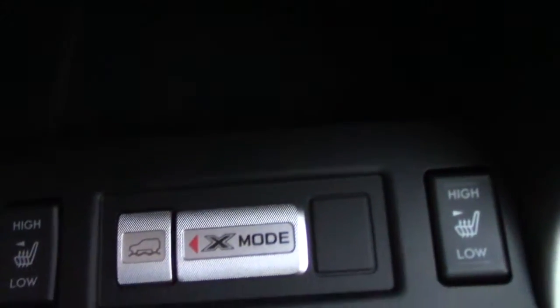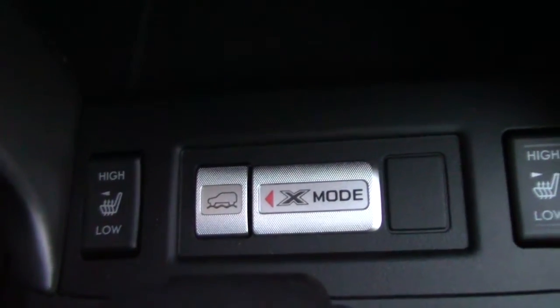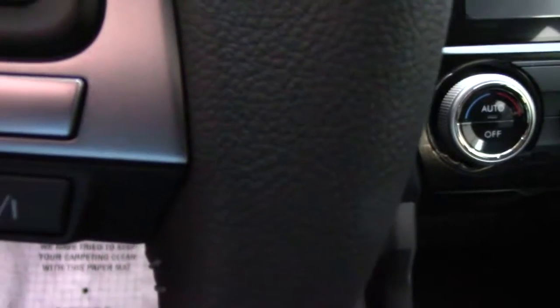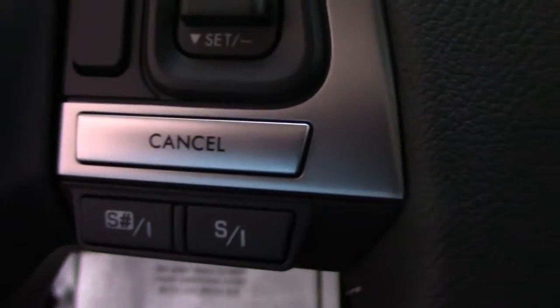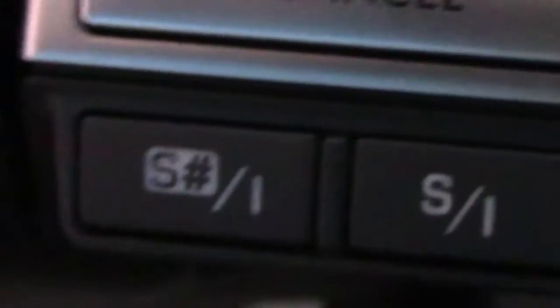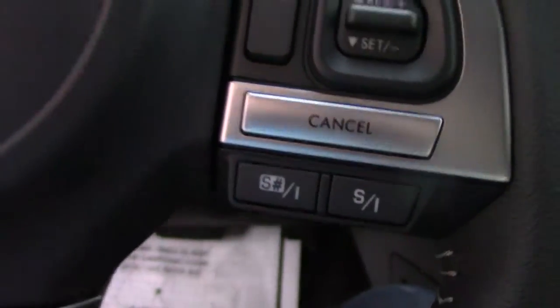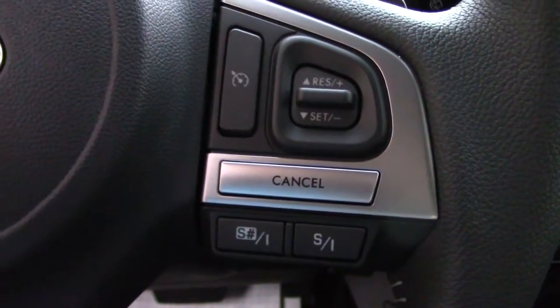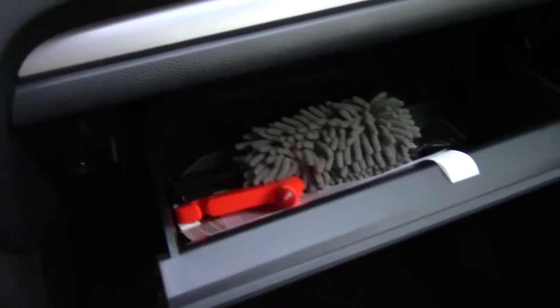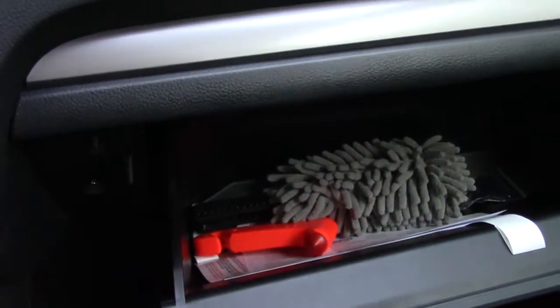We have our X mode here — I'm really curious to try it out. Now we're getting into spring here in New York so I won't be trying that for a while. This button right here is SI mode. I tried it out on the highway switching between intelligent mode and sport mode, and you can really feel the difference in the shifts — it's a lot quicker to respond. I haven't used the paddle shifters yet. We also have a storage bin over here.